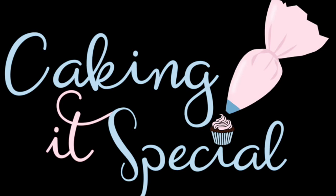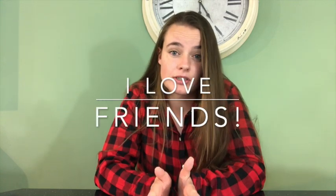I wasn't supposed to put beef in the trifle. Hi everyone, welcome to Cake Knit Special. This week I wanted to make a Friends themed cake. I love Friends — who doesn't love Friends? And I thought, what better cake than to make the iconic Thanksgiving trifle that Rachel messes up so bad.